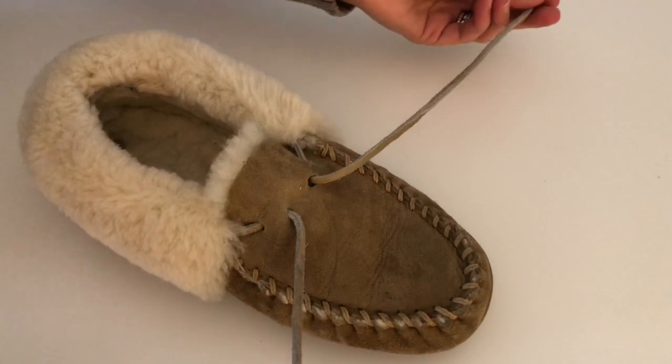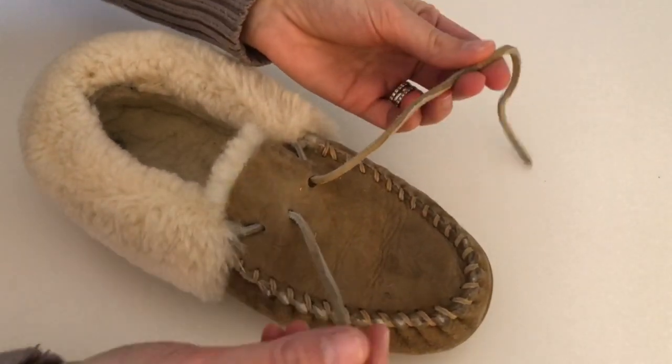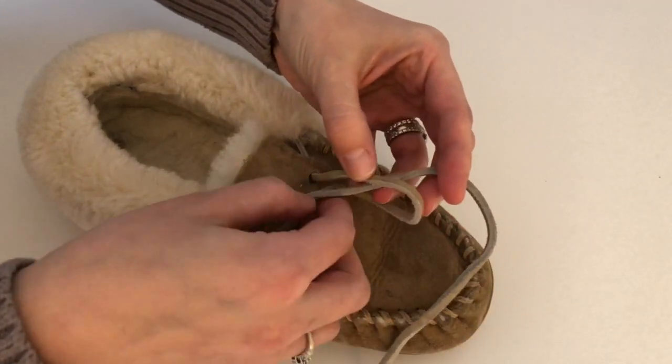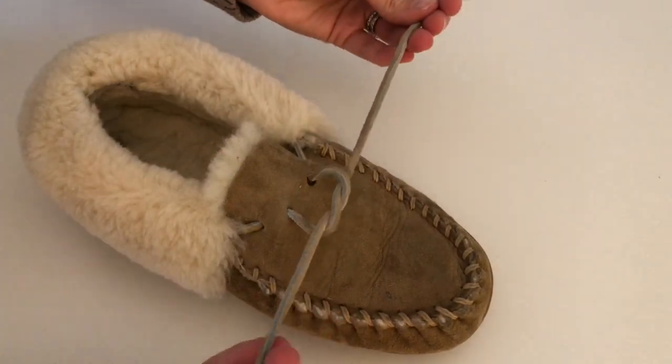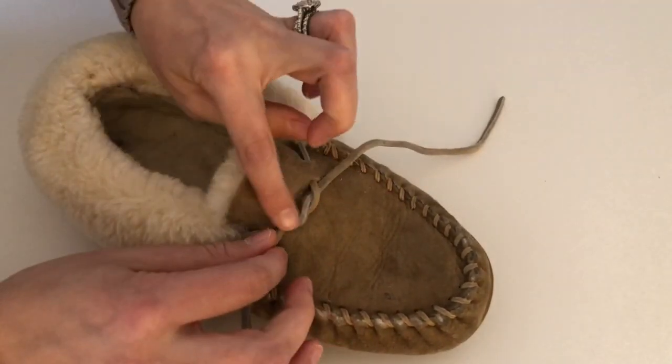You're gonna first start out with untied laces and you're gonna take your left string and put it over your right string, and just loop like you would do with a standard knot — left over right.